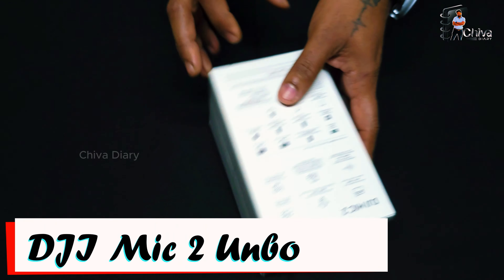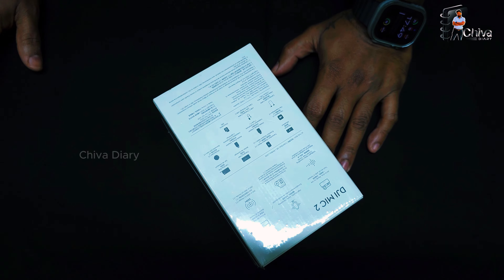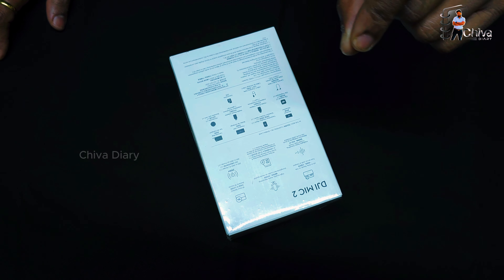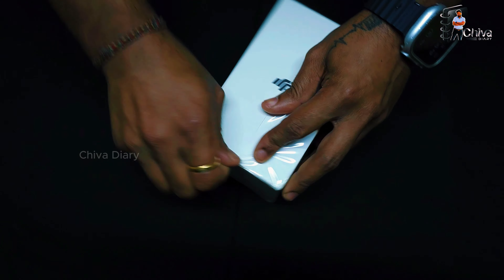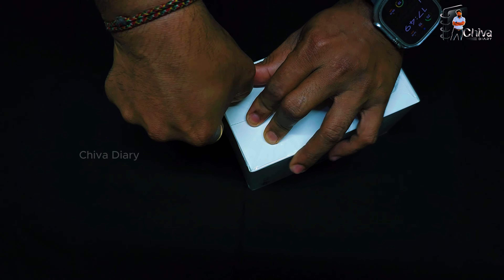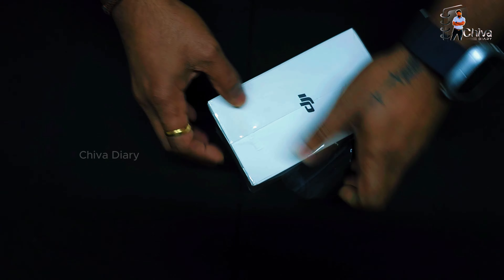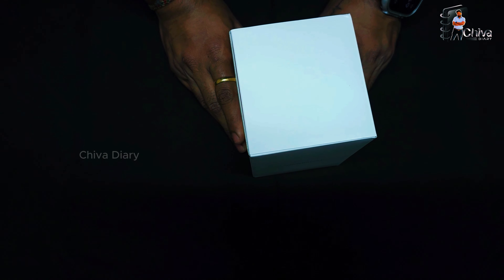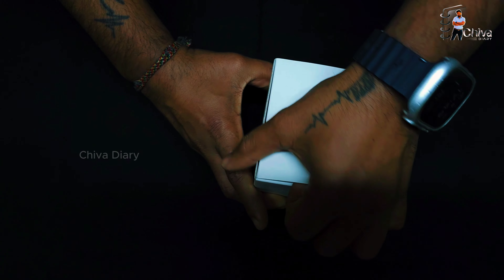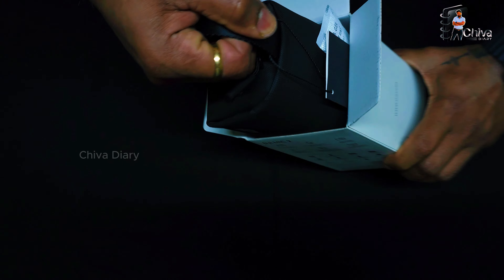Ok, now picture here in the box. I will unbox and open the box.